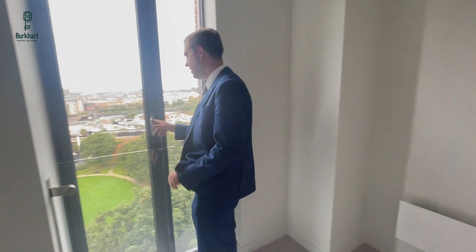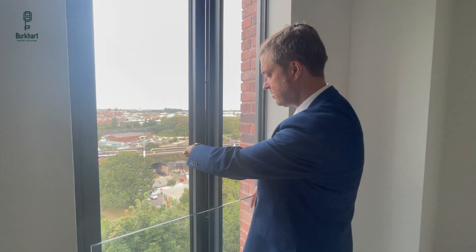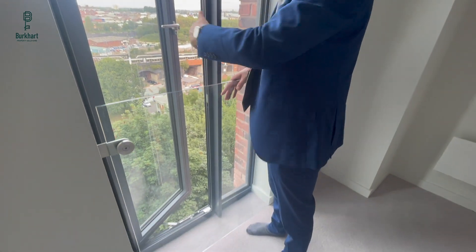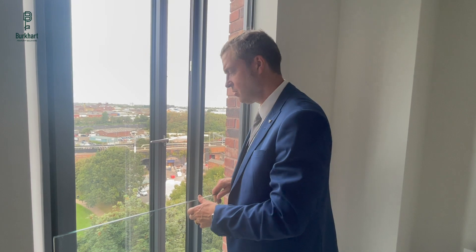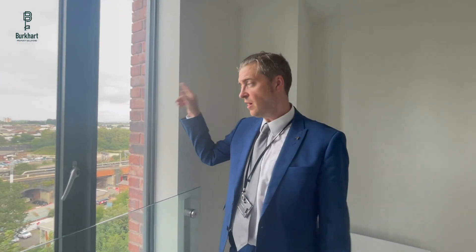The windows are very simple — you just have a key, push it in, and then you open it. You can lock it as well. There's a restrictor on here, obviously, because you don't want people falling. Toughened glass as well, so there's no problems there. The inside windows you'd have to clean yourself, but the outside inaccessible windows the management company would have to clean them once a quarter.